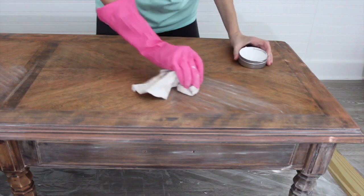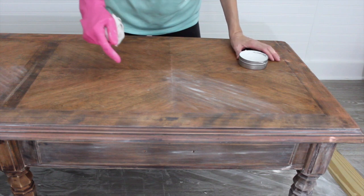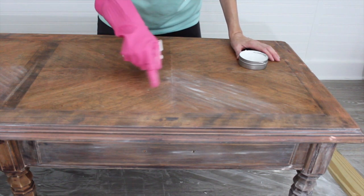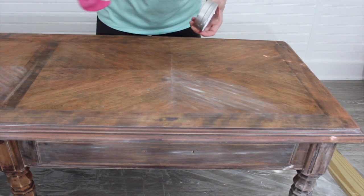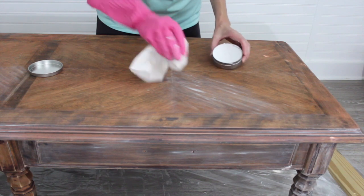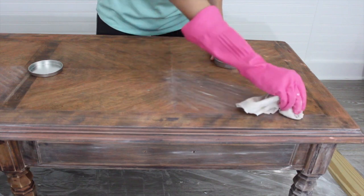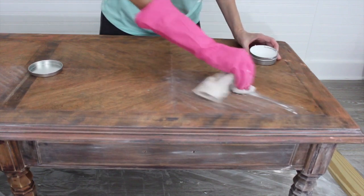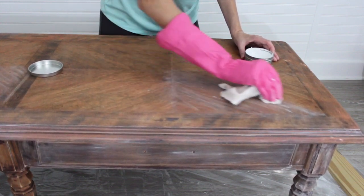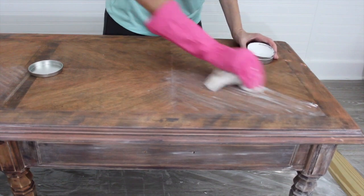Now this table has a pretty heavy stain on it, and the stain has seeped pretty far into the wood and the stain is dark. So I'm not going to be able to get the liming wax into the grain. My purpose for using the liming wax today is just to lighten the color of the wood. I'm really trying to get rid of the red undertones — I don't want that red or that pink. I'm looking more for a whitewashed, lime-washed finish.